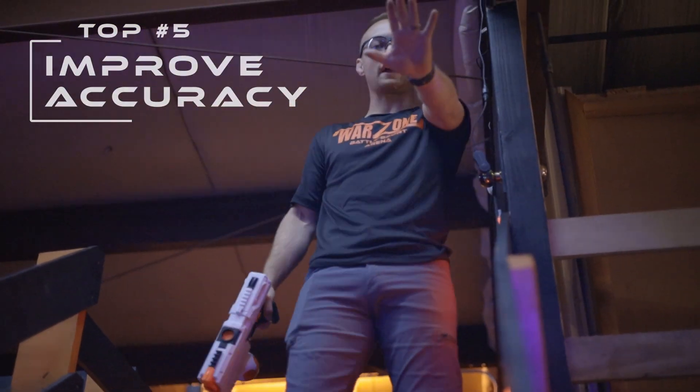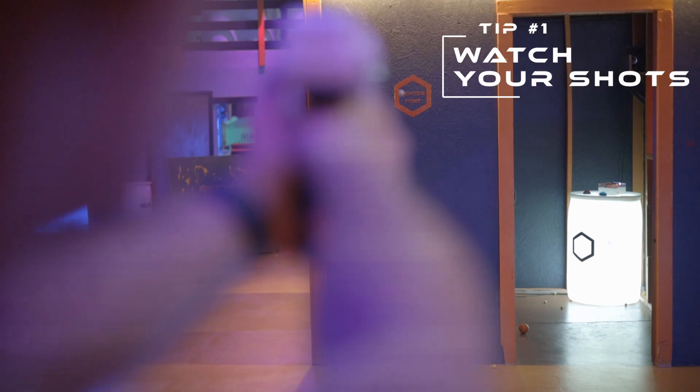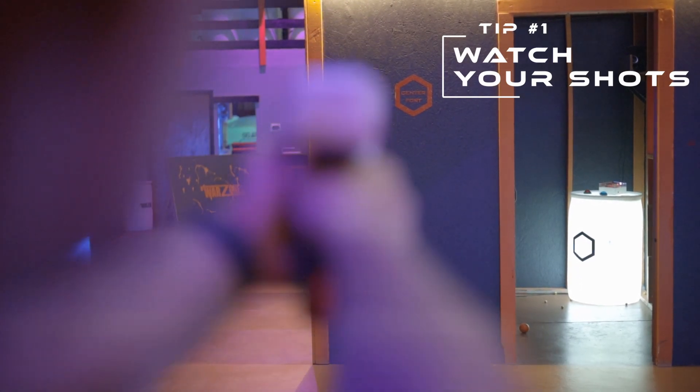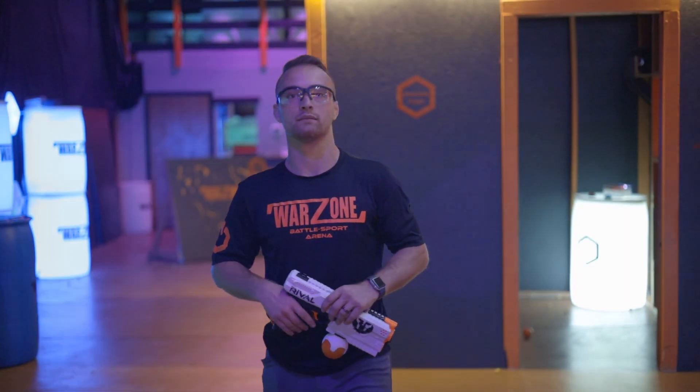Top five tips to improve your accuracy. Tip number one: watch your shots. Take the time to actually see where your shots are landing — that'll give your internal gauges a better sense of distance, direction, and timing.